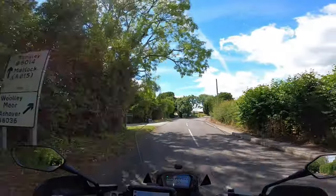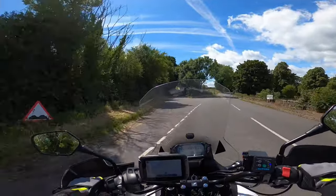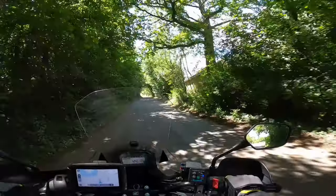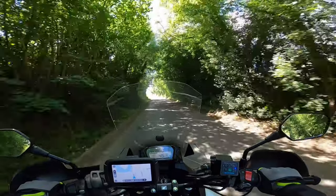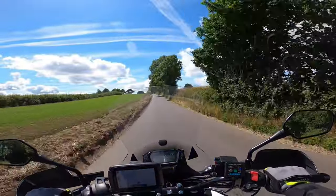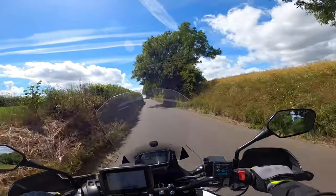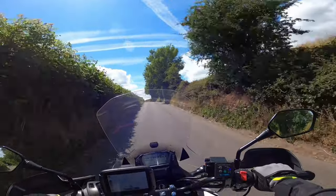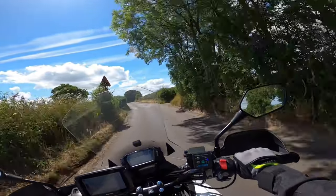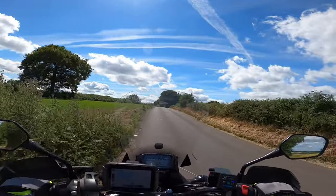I'm going to be taking the next road on the left. This is one of those days where it's actually quite hard to see because of the dappled shade — you get a lot of flickering sunlight. Easing from position 2 to 3 at the moment, losing the view, losing a bit of speed, over to 1.